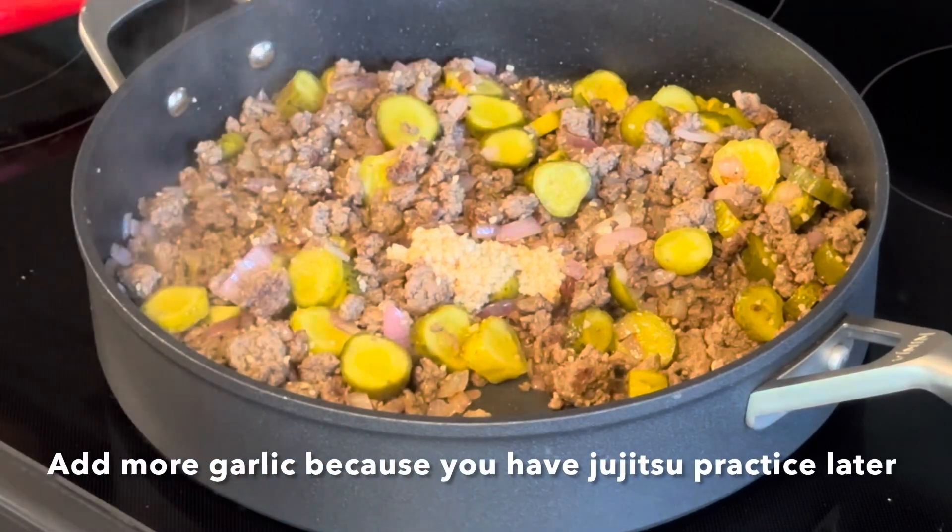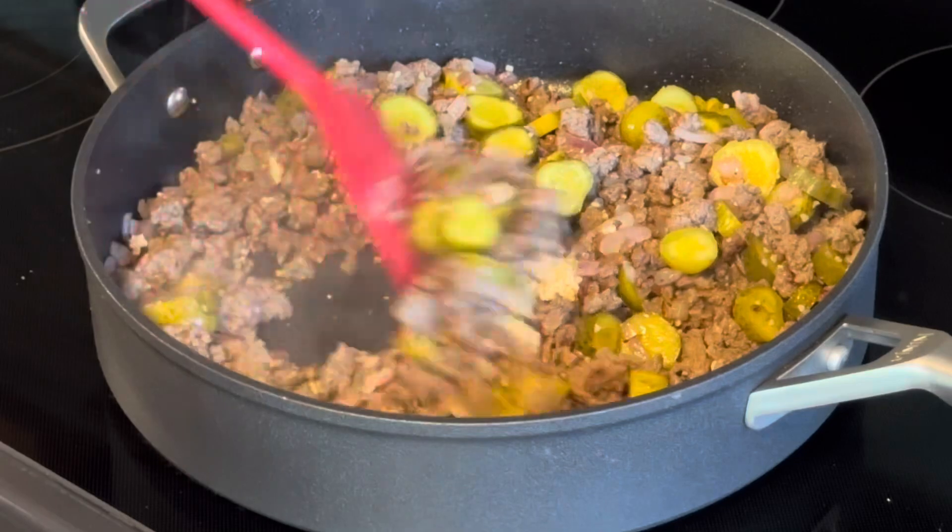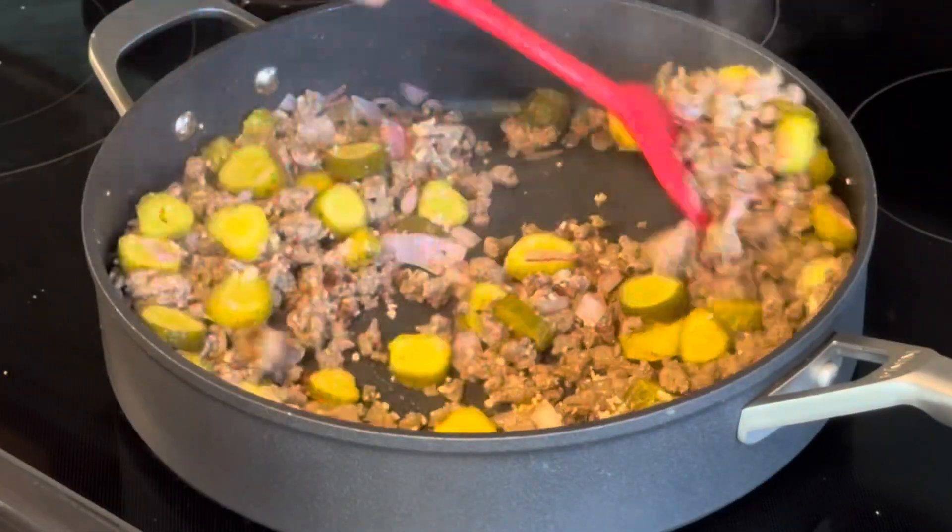I kind of lost my sense of smell, so I really like the flavor of garlic. And I have jiu-jitsu practice later, so maybe my partner will take it easy on me.